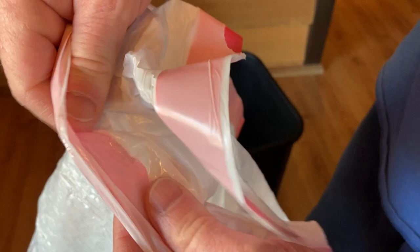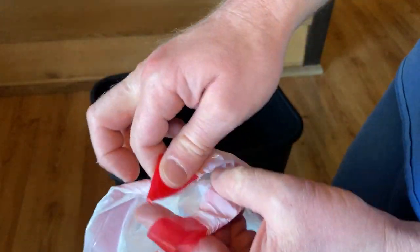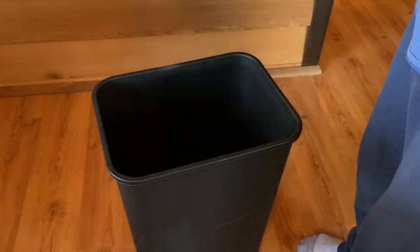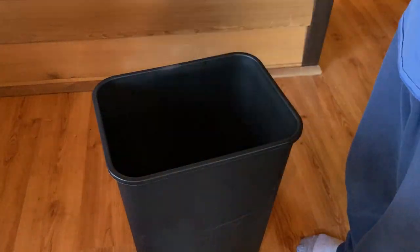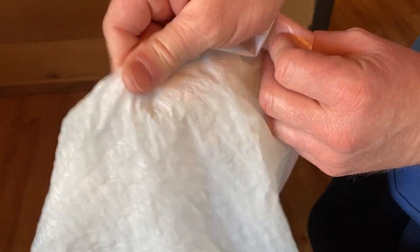These bags have a border, which is kind of nice — like reinforcement. And they also have little drawstrings here that you can pull and tie when you're done. That's really useful. And they're very easy to open — you don't have to spend hours trying to get it to undo. I'm sure you've experienced those bags.